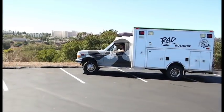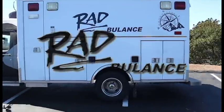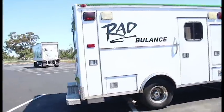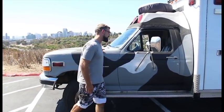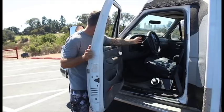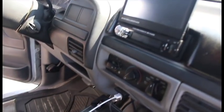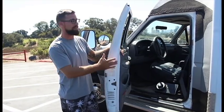Hey everyone, I'm Steven Stolp, owner and creator of the Radbulance. A good rig is not complete without a good captain's chair. It's all leather seating on the inside, done by yours truly. We got an in-dash touch screen player that has a backup camera, which is great when something this size backs up — it's good to see behind you.